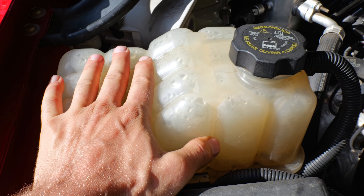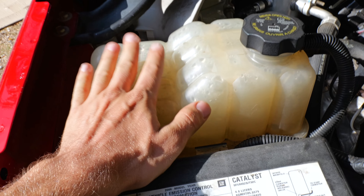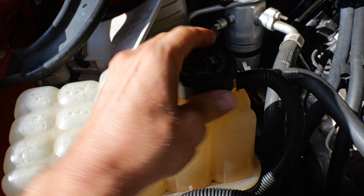We got a 2006 Chevy truck, cat eye Chevrolet. Here's the coolant reservoir on these trucks. It's under the hood, right on the left side right here — passenger side.